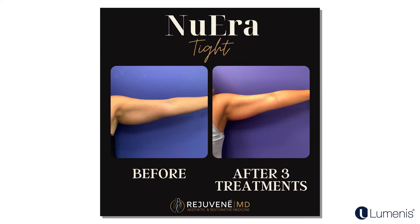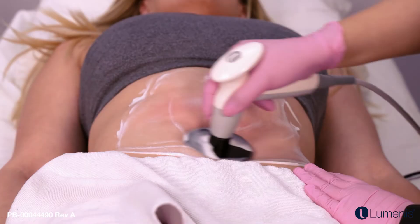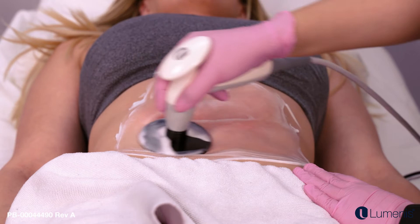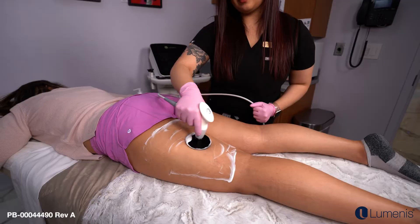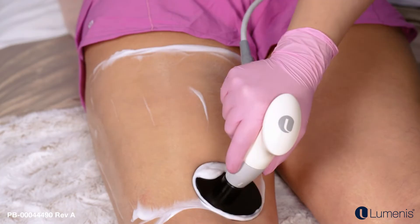When a patient comes in for New Era Tight, first we complete consent forms, then take before and after photos. They lay down, we apply a cream on the skin and on the paddles of the device. It starts off as a warm, massaging sensation, then we gradually increase the heat — all monitored by the device to reach and sustain the target temperature. The procedure takes about 15 to 30 minutes; if doing both sides of the legs it may take a bit longer, and we can do two areas at a time.